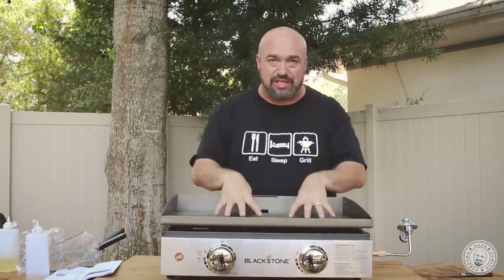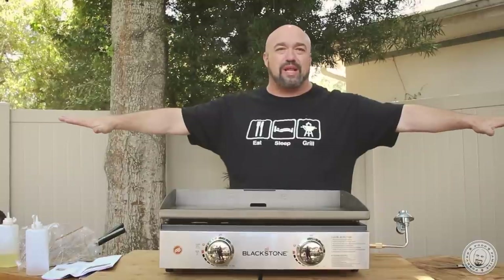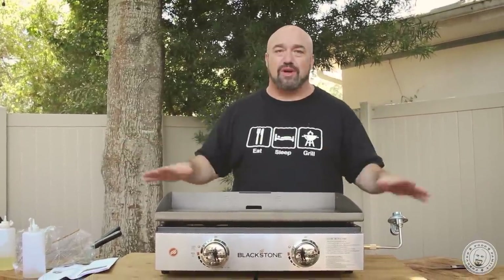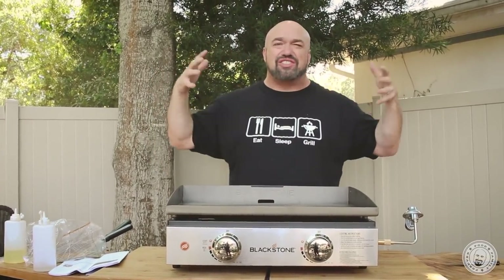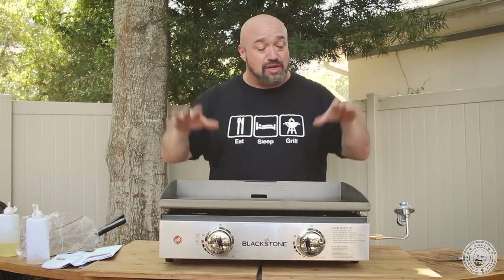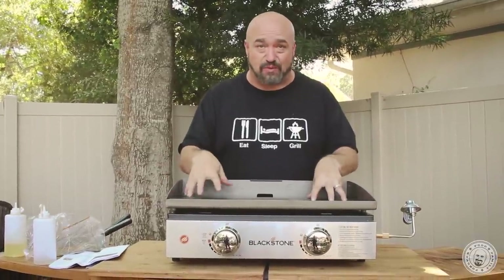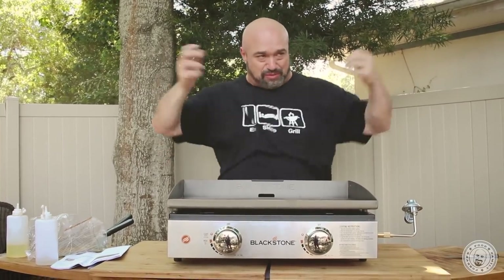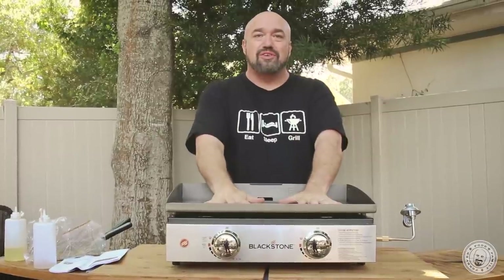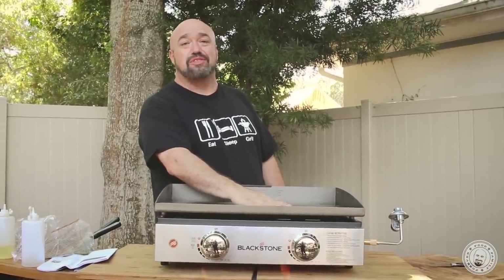These have to be seasoned — no two ways about it. It takes a little bit of time — that's your prep work. That's your investment in the next 10 years worth of unbelievable meals. The more you use this, the more seasoned it's going to get. You're leaving your family's signature on this grill. It's like your grandma's cast iron. It's like the best seasoned grill plates at five-star restaurants — it's the only one in the world because it has that restaurant's 20 or 30 years of history. I'm going to wait about a week before we come back and cook on it, so I can give you a really fair test.